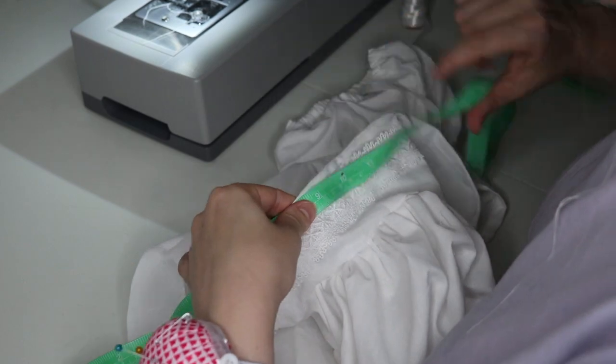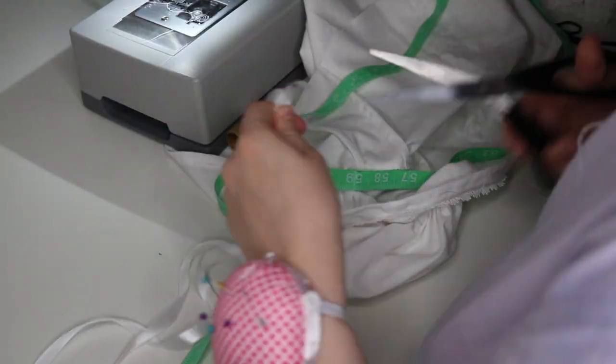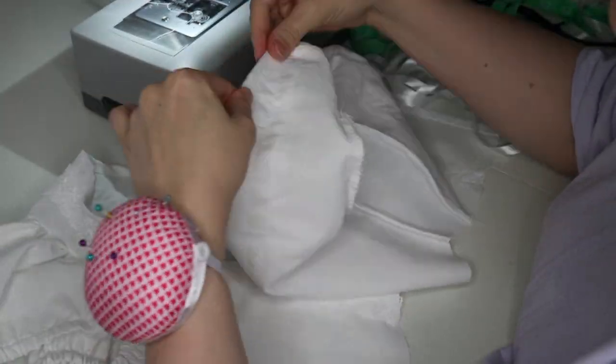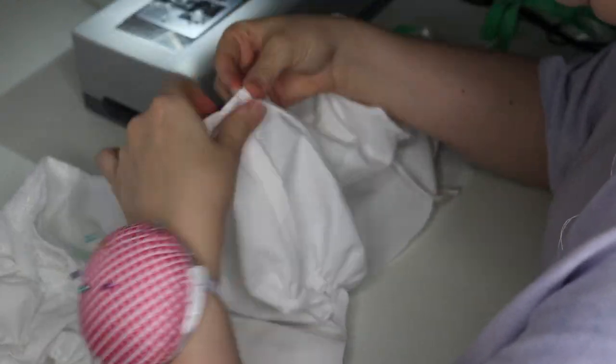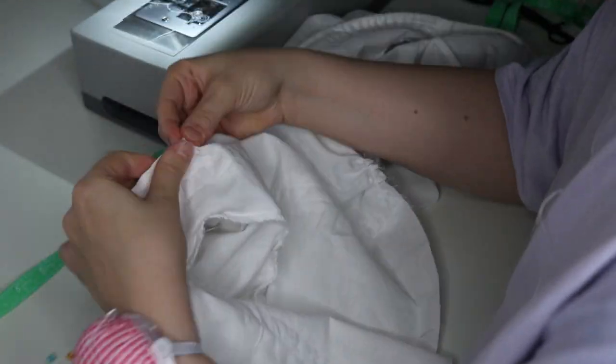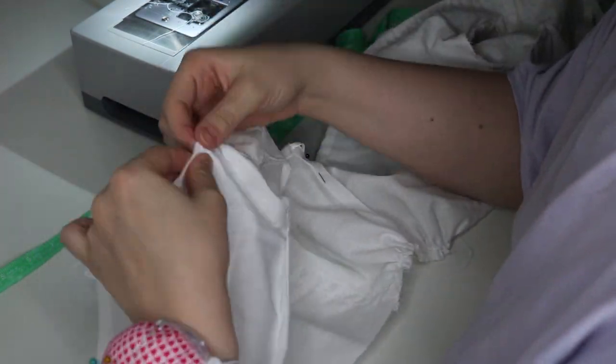Now I'm adding the drawstring into my neckline. I measured how long my neckline was and cut the ribbon a little longer than that. I put the ribbon on a safety pin and threaded it through the channel. Once finished pulling it through, I tied a knot on either side of the ribbon.